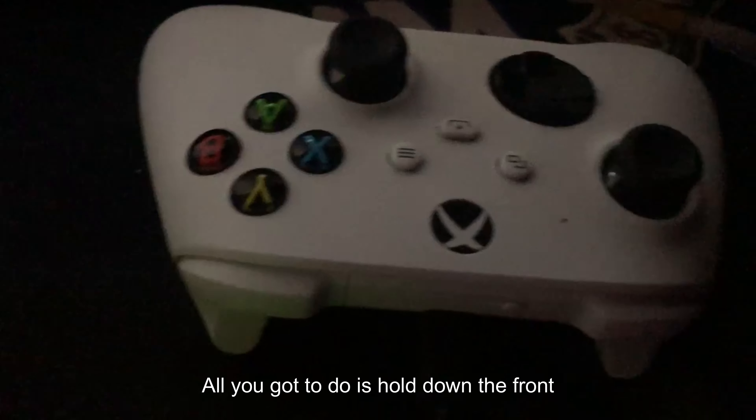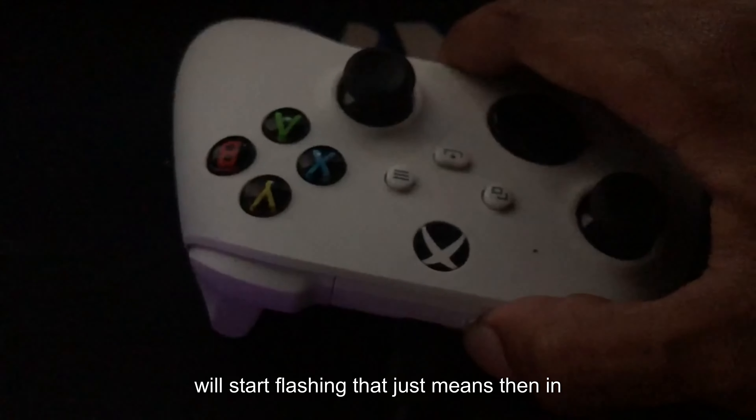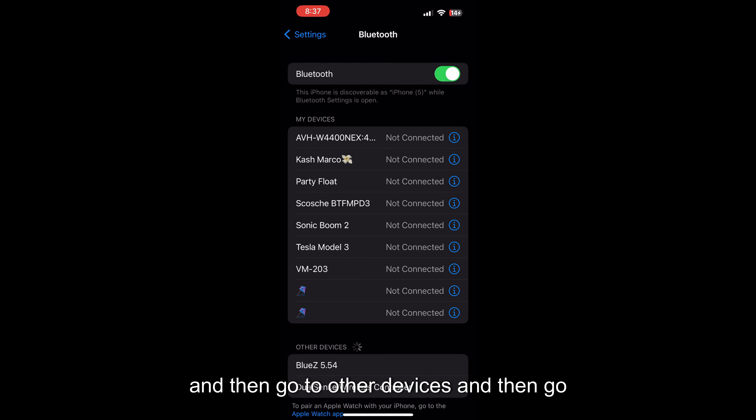For Xbox it's a little different. Hold down the front button on the Xbox controller and the Xbox logo will start flashing — that means it's in pair mode. It'll look just like shown on screen, and then you're ready to connect.